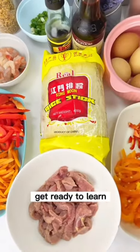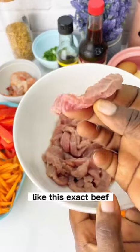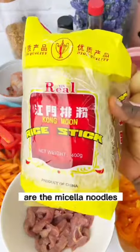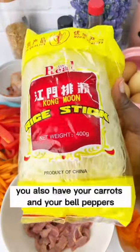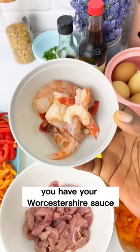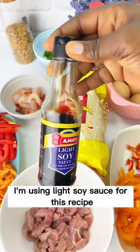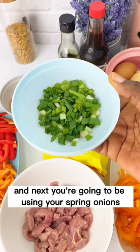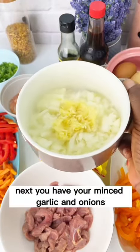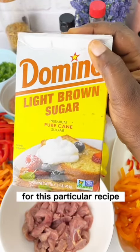Get ready to learn. First is our beef — cut it into thin slices. Next is the orange bell peppers and scotch bonnets, and of course our vermicelli noodles, also known as rice sticks. You also have your carrots, bell peppers, shrimps, Worcestershire sauce, light soy sauce, spring onions, and the most important part of this recipe — curry. You also have minced garlic, onions, and light brown sugar cane.